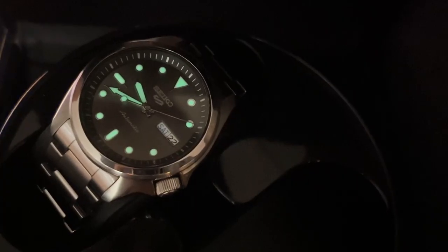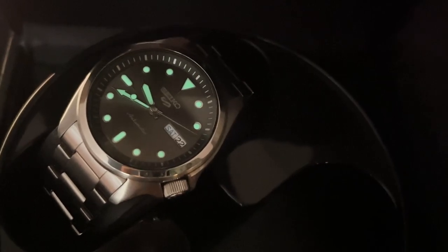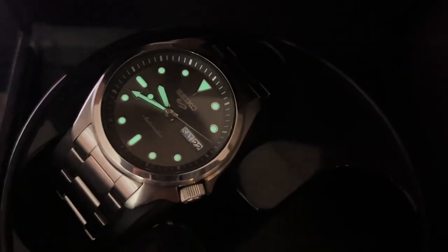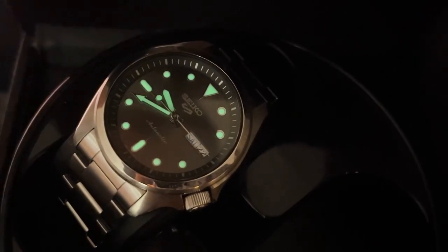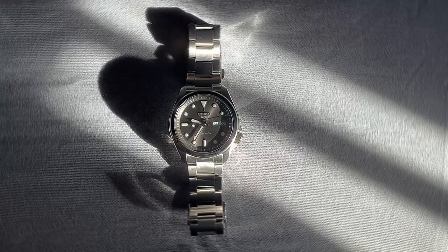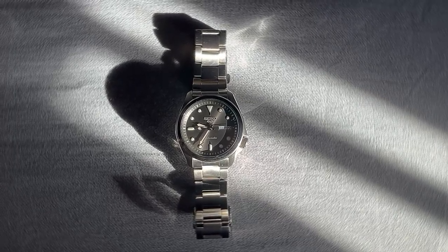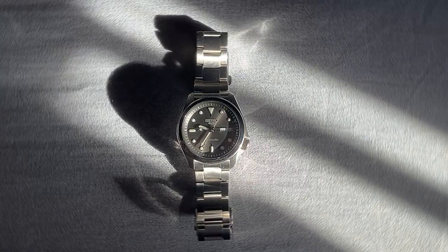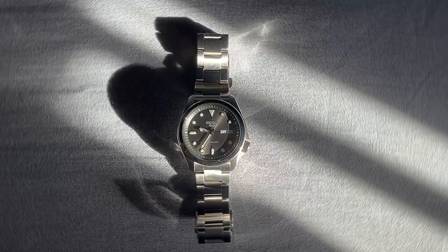Last but not least, let's discuss the price and final thoughts. The Seiko 5 Sports SRPE 51K1 offers excellent value for money, especially considering its impressive features, durable build, and timeless design. Whether you're a seasoned watch collector or a newcomer to the world of horology, this timepiece is a worthy addition to any collection.